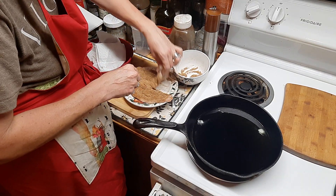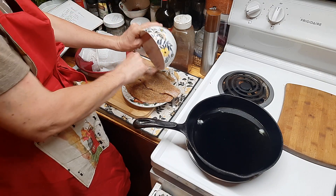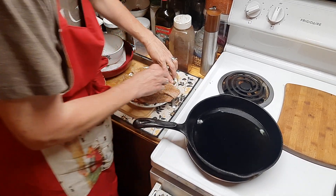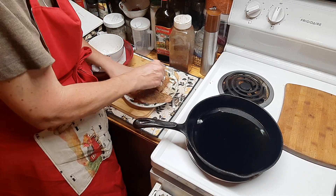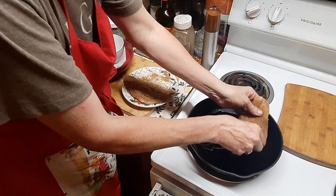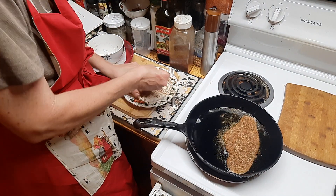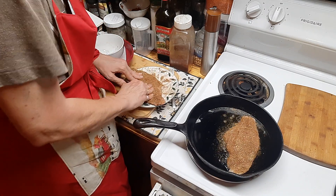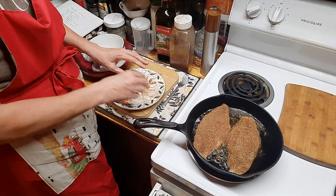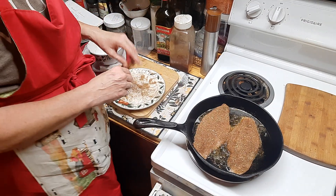Absolutely beautiful — I'll use about half of the seasoning we made, and the other half gets stored for chicken or whatever else you like. I'm packing the seasoning on both sides to get a good coated crust, then laying the fish into the pan with our heated oil and ghee. We're going to cook this until it's blackened on both sides and cooked all the way through, then I'll bring you back for final plating.